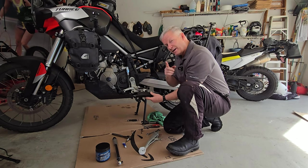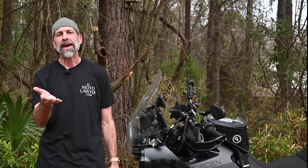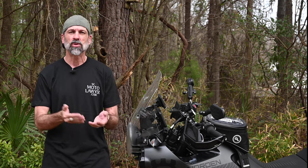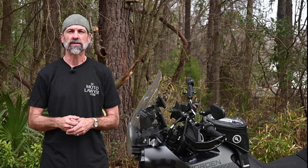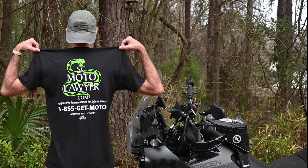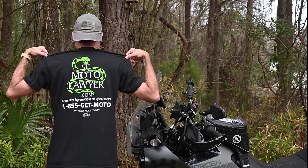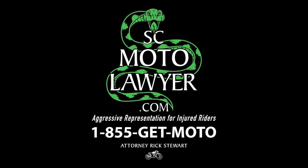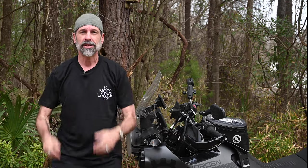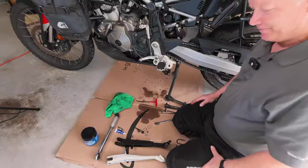Before we do that, a quick word from our sponsor. Many times when we're doing motorcycle trips, we often travel in packs so that if something bad happens, a bunch of other people have got our backs. But what if you're traveling alone and something bad happens? Rick Stewart's got your back. Screenshot this: Rick Stewart, scmotolawyer.com. He's a motorcycle rider just like us. If you need somebody that's got your back, Rick Stewart, scmotolawyer.com.